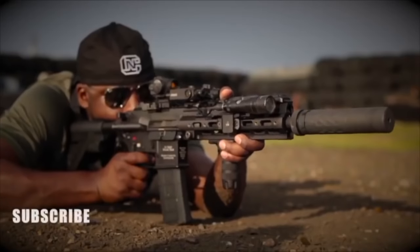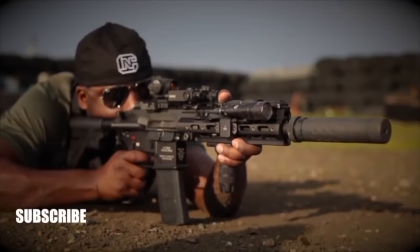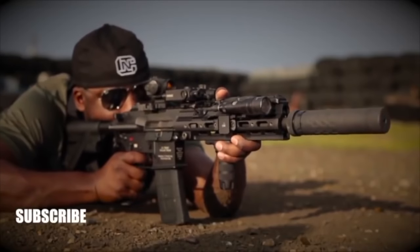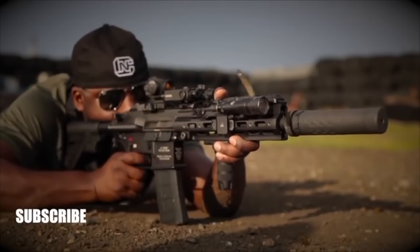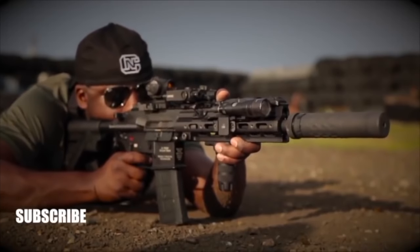What's going on, folks — this is Colion Noir. If you liked what you saw in this video, be sure to hit the subscribe button, located on the bottom left portion of the screen. Come on — I know you want to.